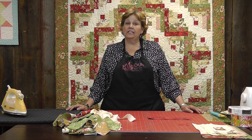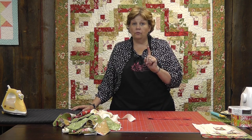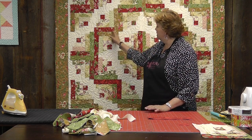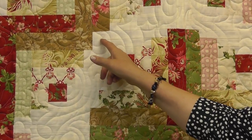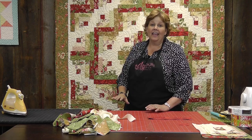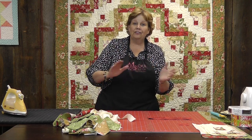To make this quilt what you're going to need is a jelly roll, which is a two and a half inch strip, and a honey bun, which is a one and a half inch strip. That's what gives it the curve. We've got this great square here and we've got the smaller pieces on one side and the larger pieces on the other side, and it makes this curvy look to it.